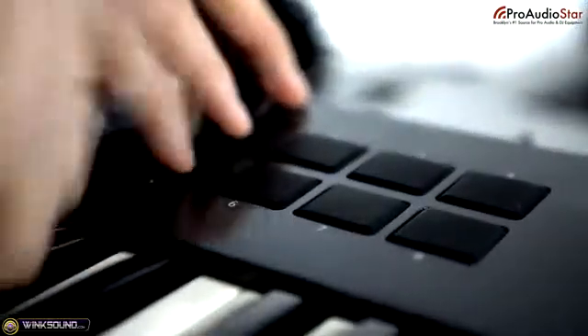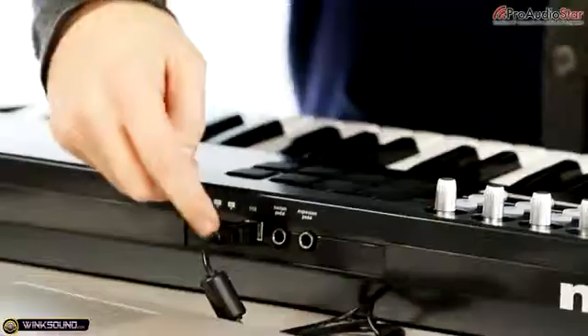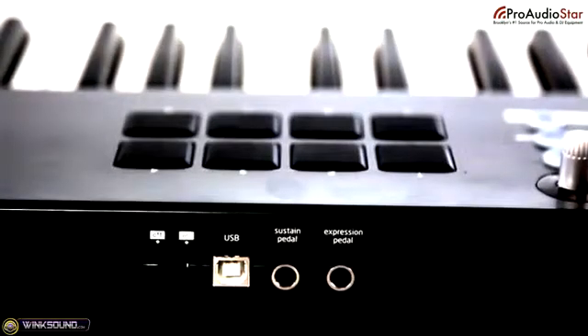There are eight velocity sensitive drum pads. Over on this side, standard pitch and mod wheel. On the back we have a USB connection, a sustain pedal input, and an expression pedal input. So that's what we have here on the Nocturne 49-note keyboard.